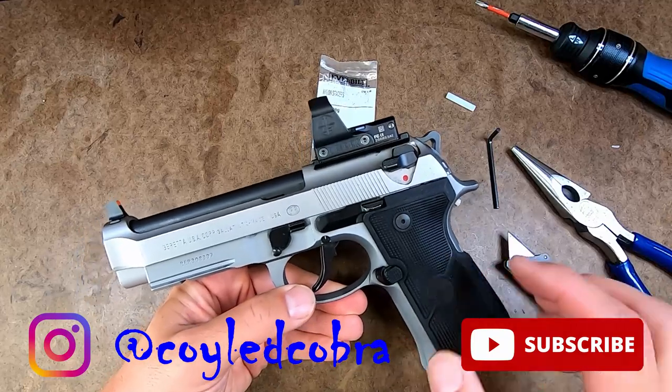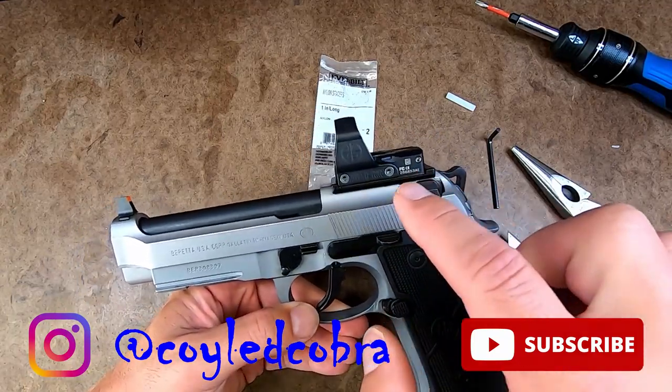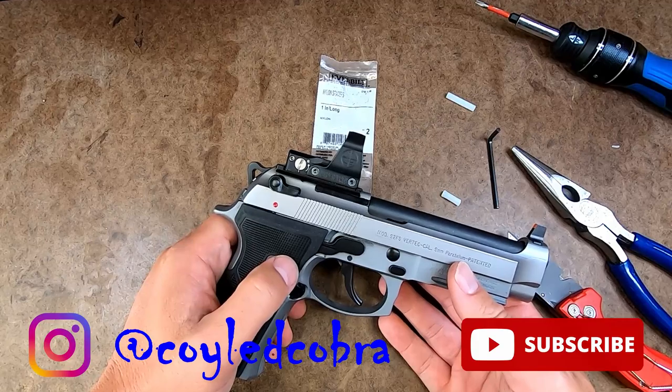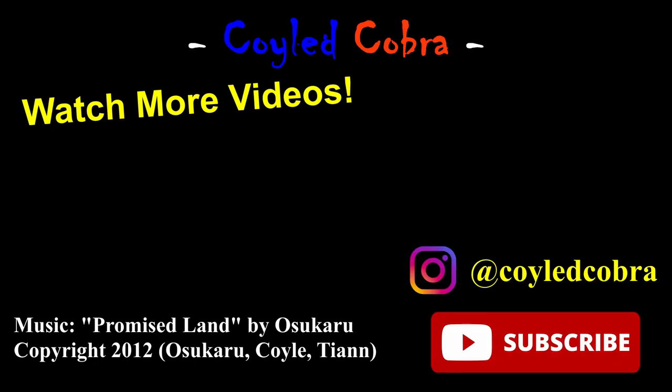So that's how I solved my problem with the new RDO plate from Langdon Tactical on my Beretta. Let me know what you guys think. I'll see you next time.